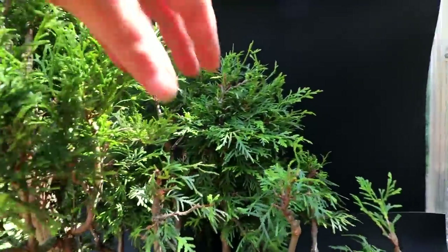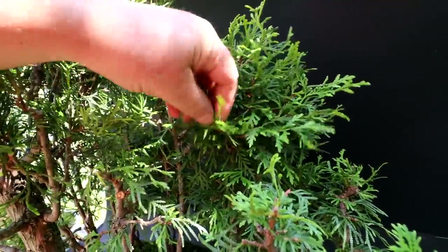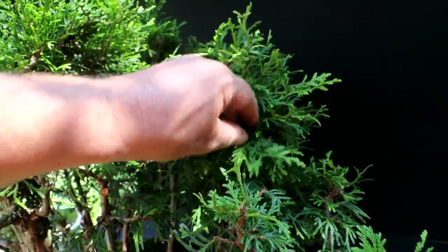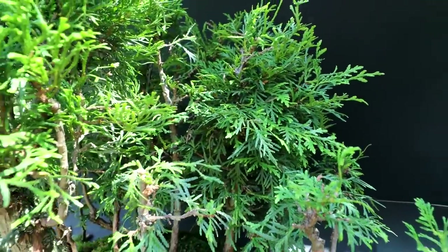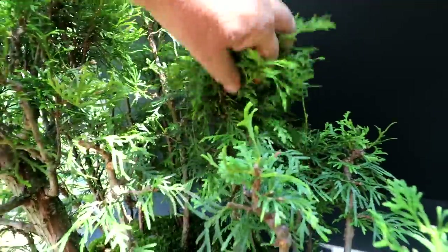I'm working on this tree now. It's just really, really dense — it's hard to see the branch structure. So I'm just pruning away slowly, getting rid of all my vertical branches and gradually exposing it so I can see the branch structure. At the moment it's just a ball of foliage, so it'll take a while to prune up this tree.